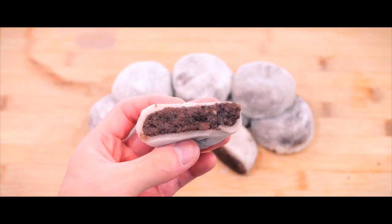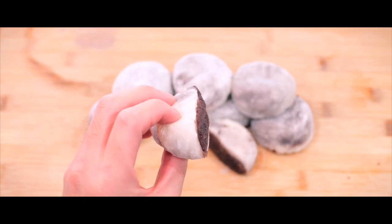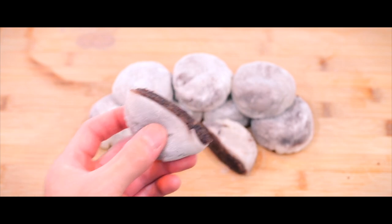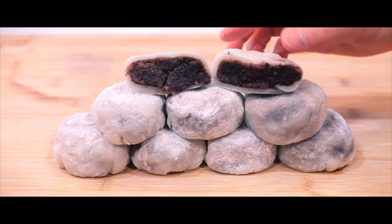And there you have it — mochi red bean. The perfect balance of chewy, delicate mochi dough paired with a smooth, sweet red bean filling makes for a truly delightful treat.